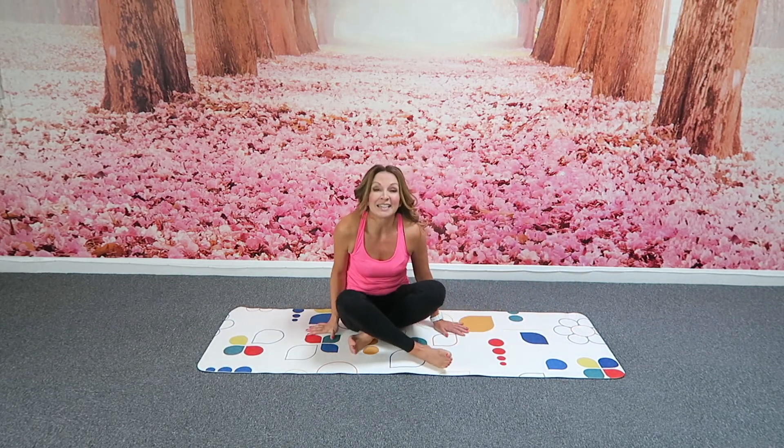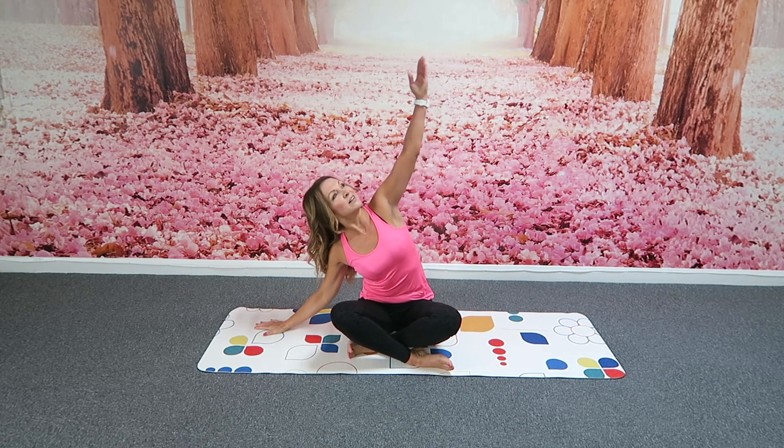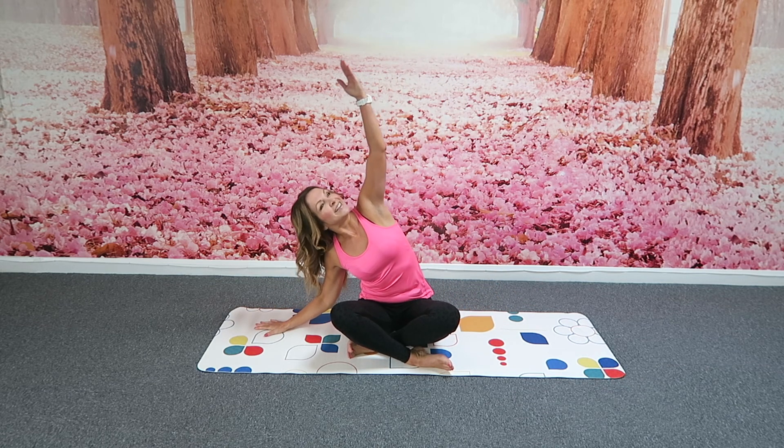And then just sitting in a comfortable position for you. Lift the arm to the ceiling, feel a gorgeous stretch. Lift into that arm. Stretch the other way. And I hope that really worked your obliques.